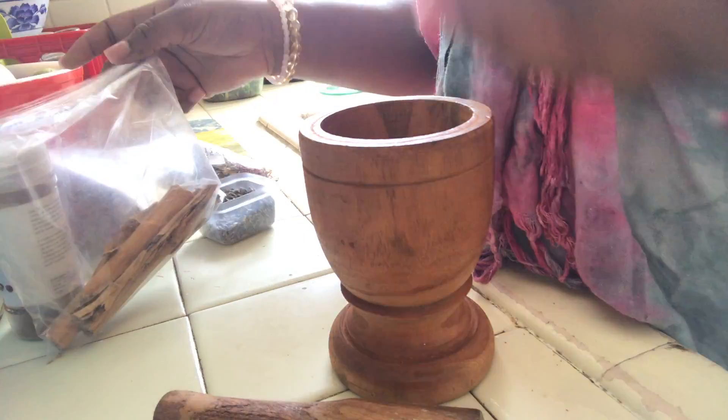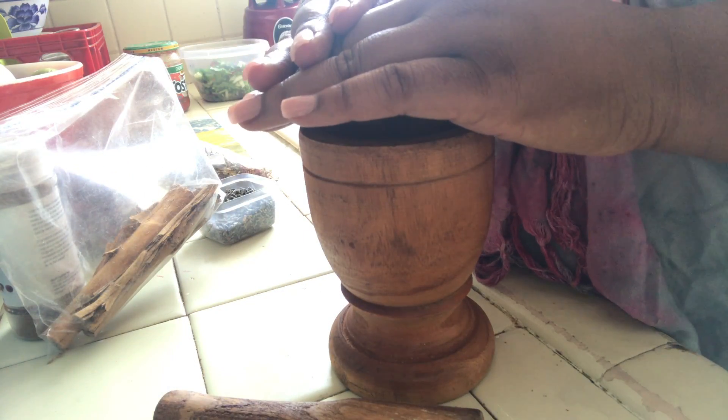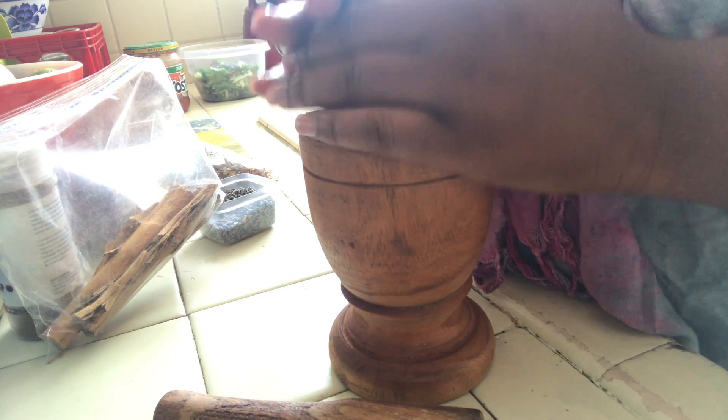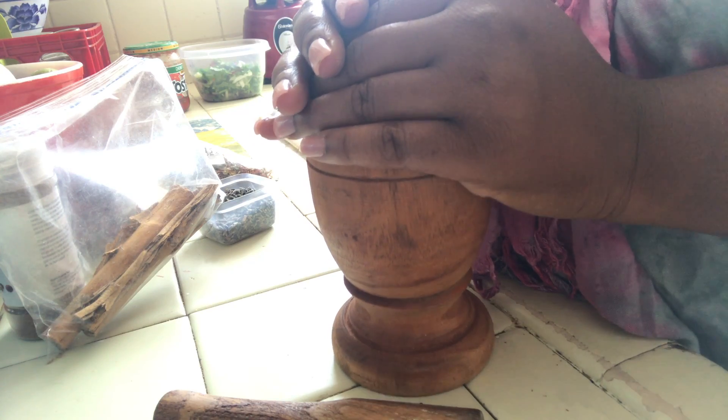Another option is once you put all your herbs in, you can simply place your hands over them, speaking each herb out loud, charging it with your intentions and telling it what its purpose is.